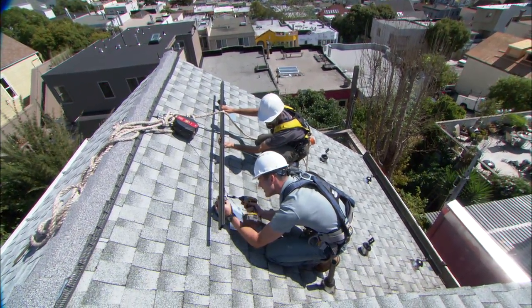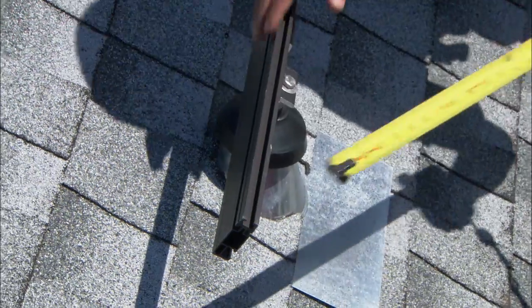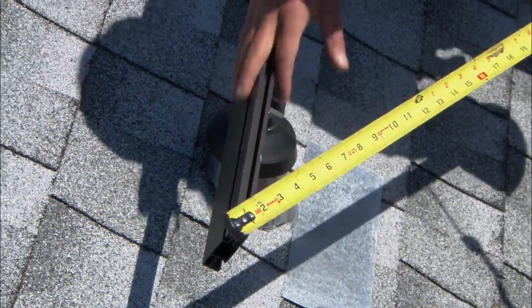We attach our aluminum rails to the stanchions using stainless steel bolts. We square up the top and bottom and line up the middle ones to those.